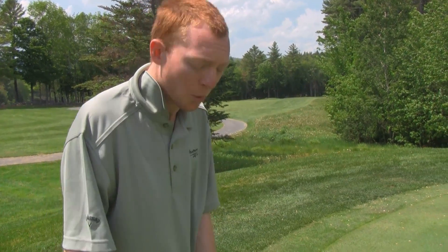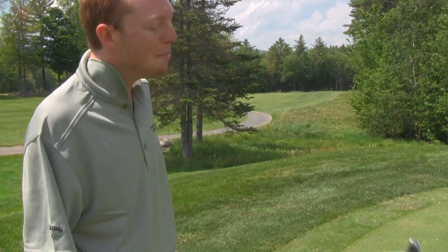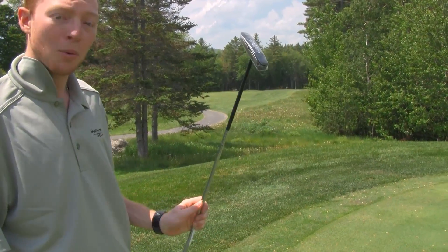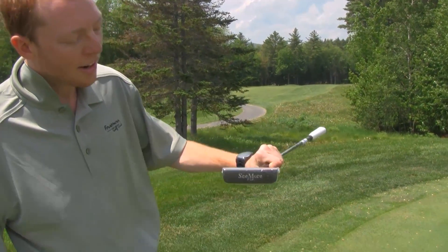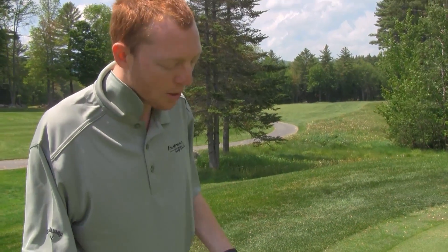A lot of people would say, who would ever want to play a Seymour putter? I've never heard of Seymour putters. Well, Zach Johnson, PGA Tour, won the Masters putting with this putter, the Seymour FGP. He wins on tour with it, plays very well every week using a Seymour. So if he can use it on tour, why can't you use it out here?